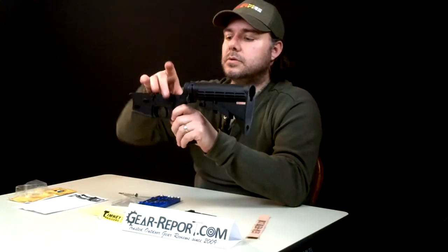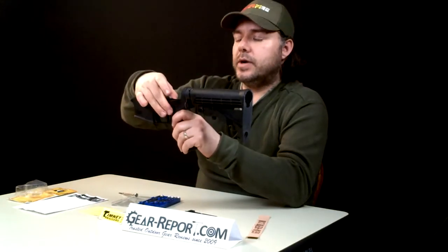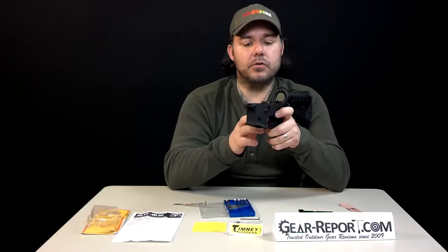So without having to disassemble the grip, I was able to uninstall and reinstall the trigger group, reinstall the safety selector, and I still have my pins that hold my trigger group in.